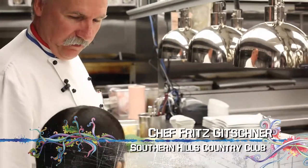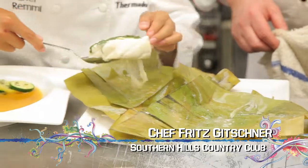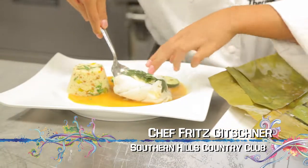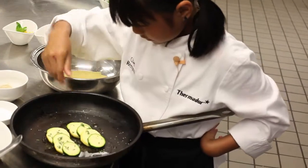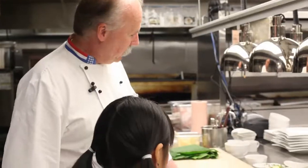I'm here with Chef Gitchner. So, what are we doing today, Chef? Well, Remy, we have a full table. We're doing steamed sea bass, some couscous, a pecan-roasted tomato sauce, some squash which we're going to bake, and a little parmesan cheese. Ready to go? Yep.